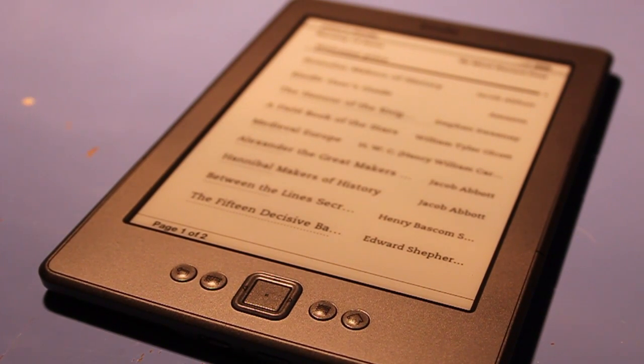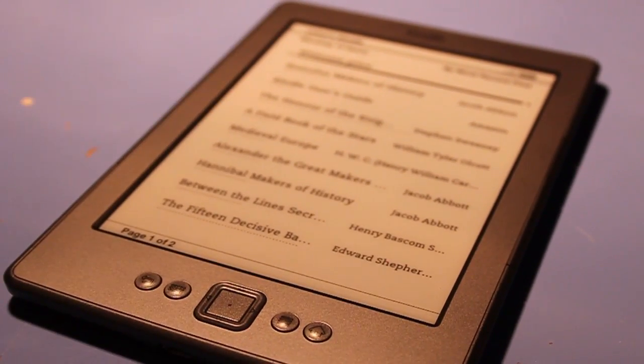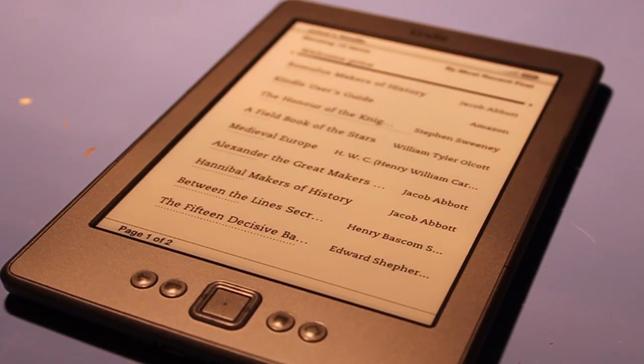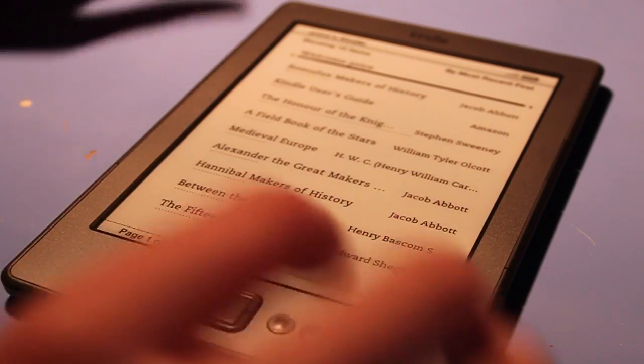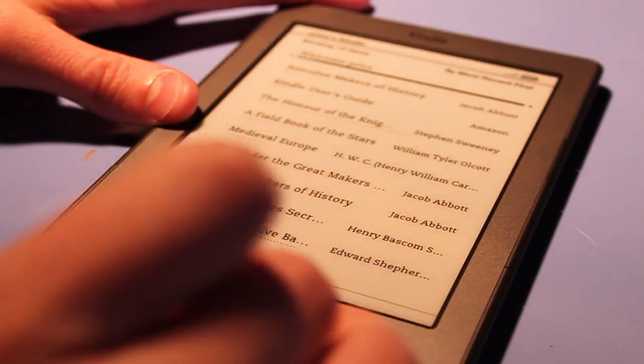Now we are on the home screen, and this home screen gives you a list of all your books that you have on your device. These are obviously downloadable from the Amazon Kindle store.